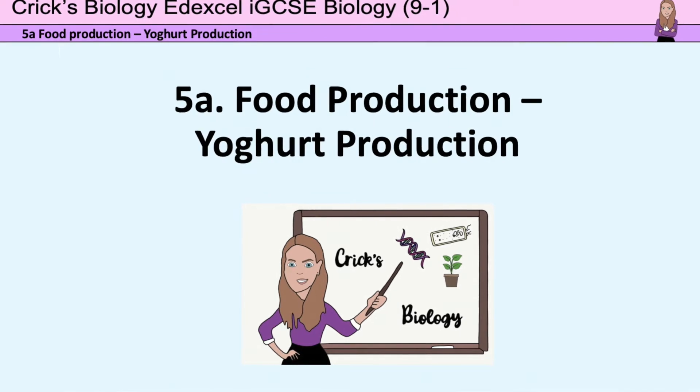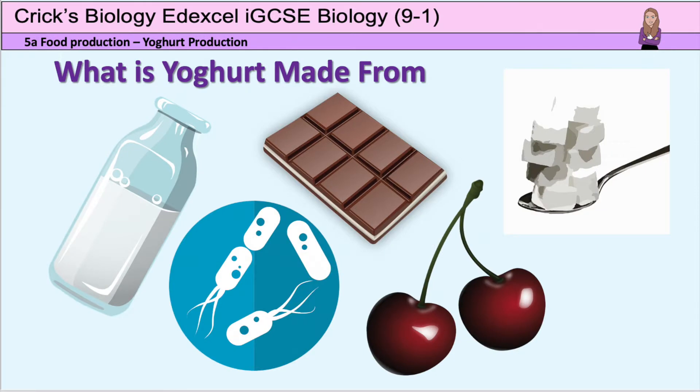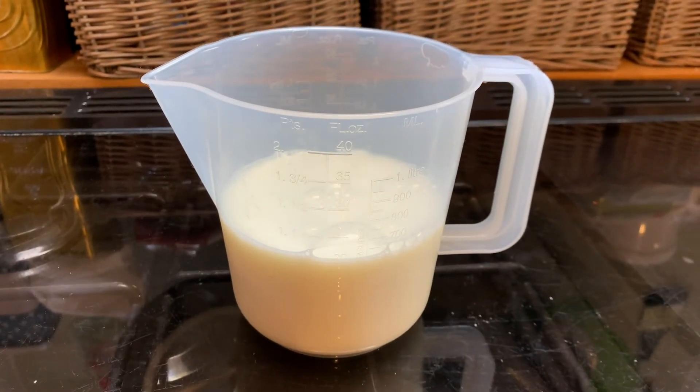Welcome to my lesson on unit 5a food production: how to make yoghurt. The main ingredient in yoghurt is milk. Obviously, sweeteners, flavours and fruit preparations can also be used to flavour the yoghurt.